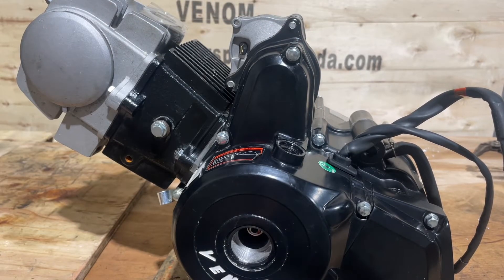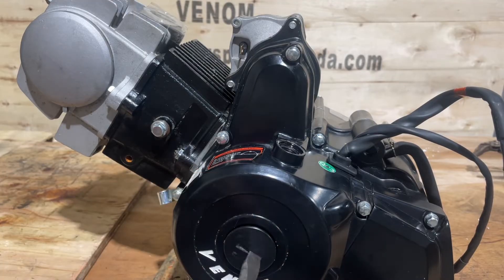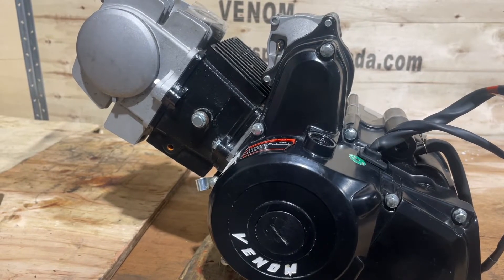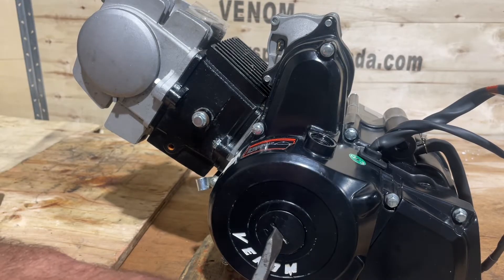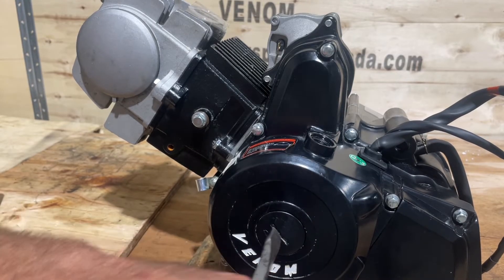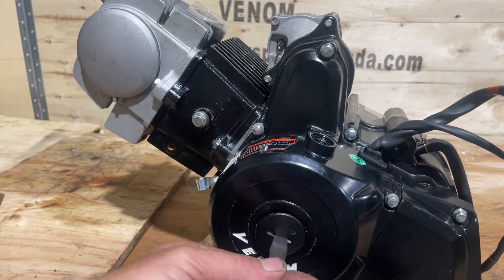If you're having a hard time removing the center one and it wants to strip, I'll show you a little trick. Sometimes the little rubber gets tight and it doesn't want to let go. What I'll do is put a screwdriver in there and just tap it - don't put a hammer through it, just a couple of taps - and that'll usually loosen right up.